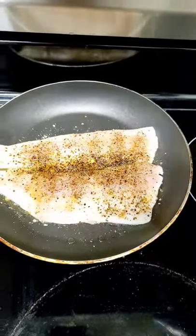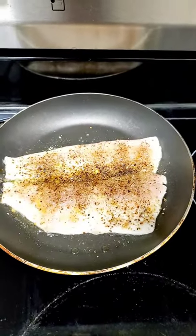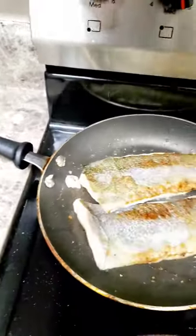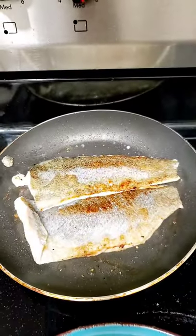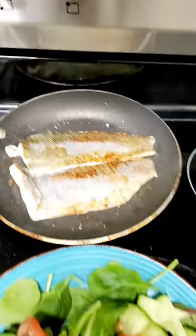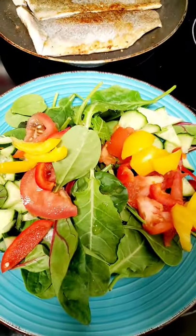Quick and easy — we're gonna toss this baby one time, flip it just one good time, let it sit on the bottom, and then we're gonna flip it onto our beautiful bed of lettuce.